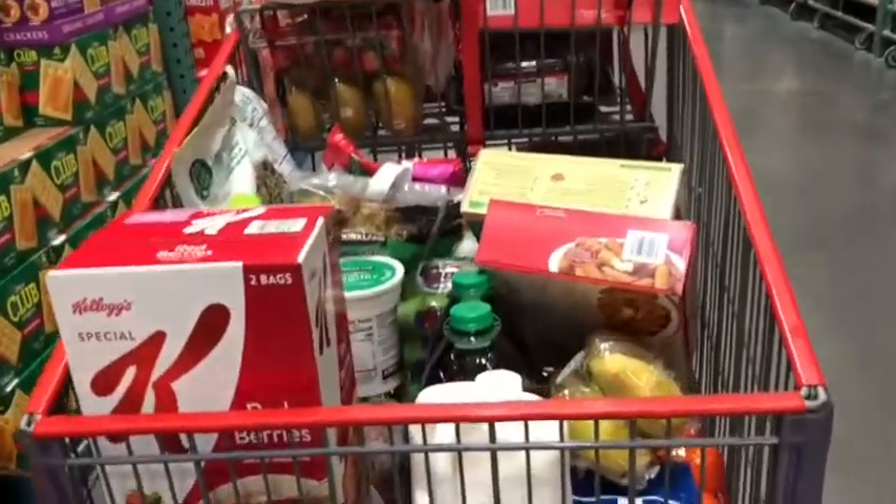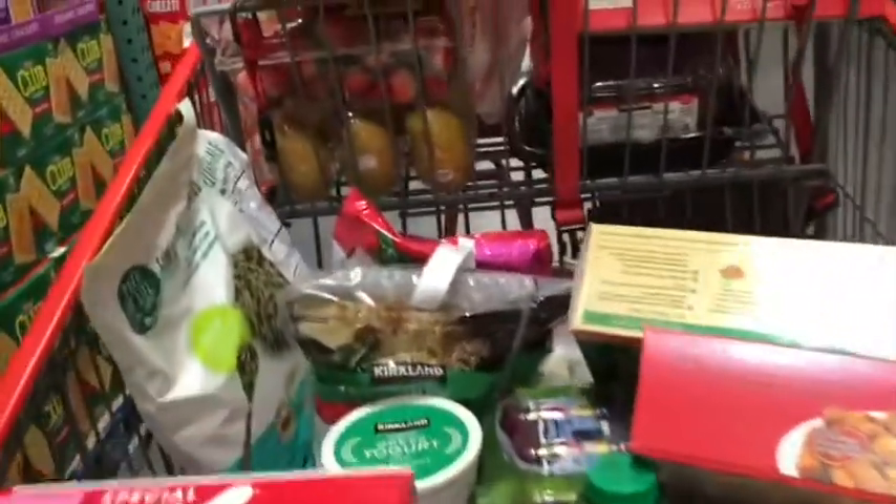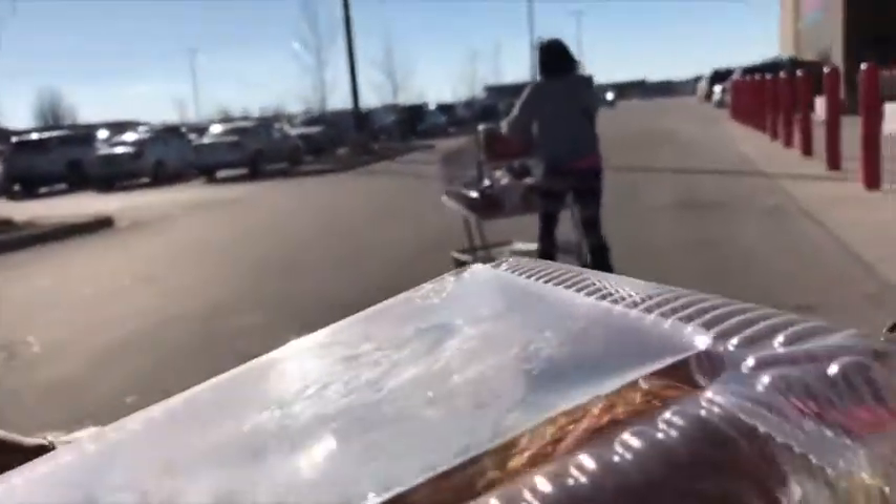So guys, we are here at Cusco again. Ayan ang grocery na naman kami. Marami kaming fruits. Here, we're done.